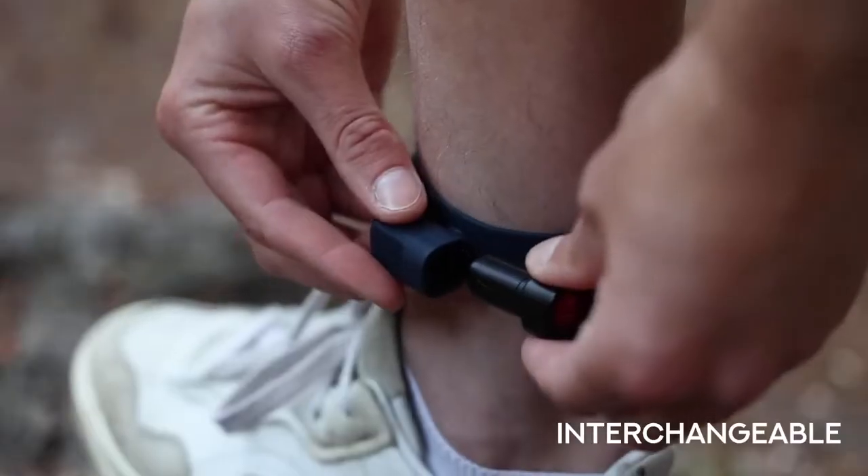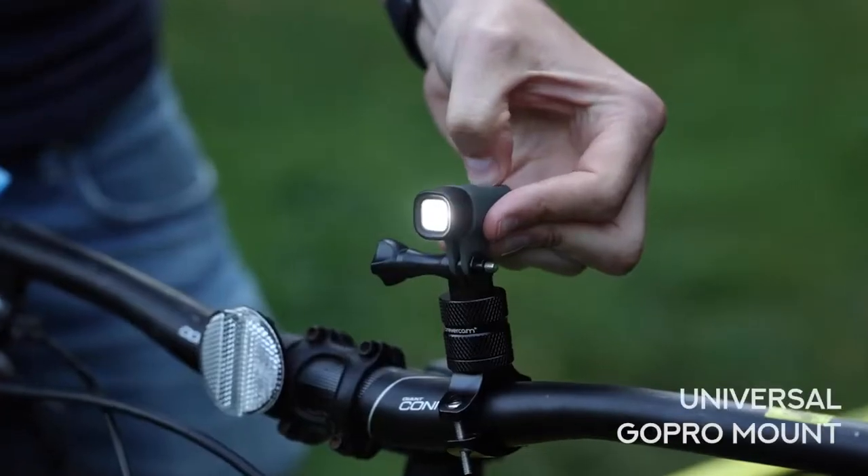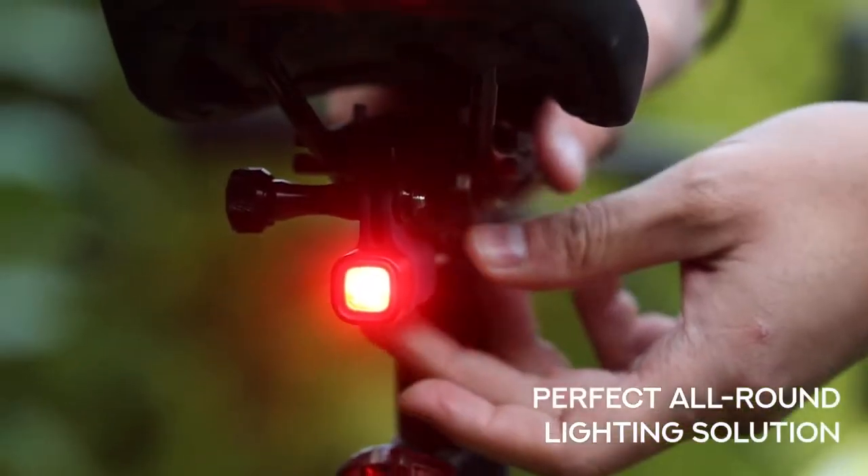Alva can be removed from its wrist or ankle straps and fitted to our keychain mount for day-to-day tasks, or our GoPro compatible mount when it gets too dark to film, making it the perfect all-round lighting solution.